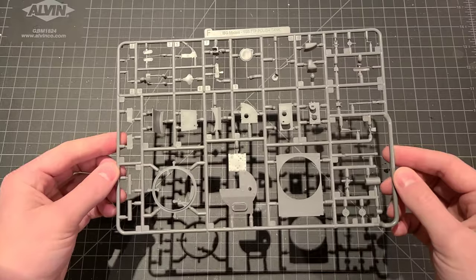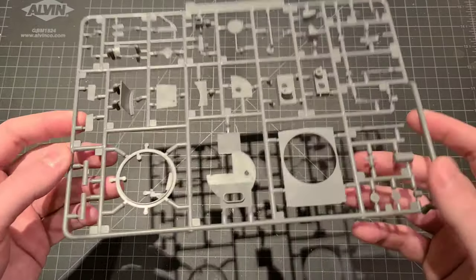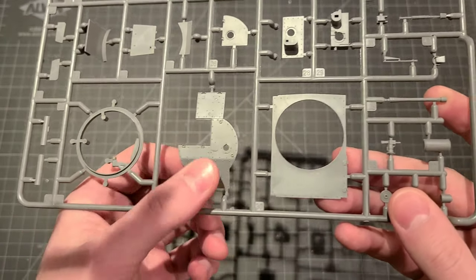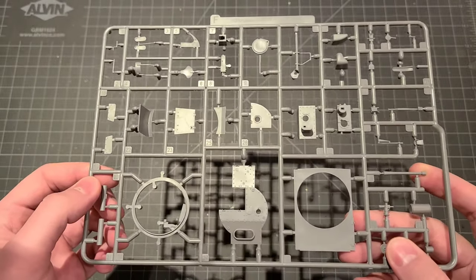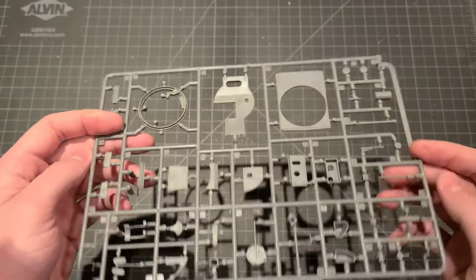This is sprue F. This looks like the top of our turret here — again, more beautiful external details. We've got the turret ring, some of the gun breech components there. Looks like we've got our ejected shell basket there for inside the turret. That's going to be nice.